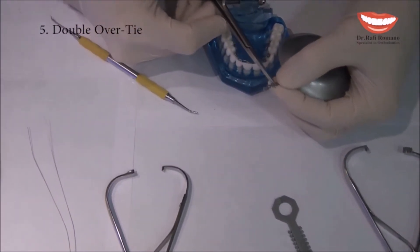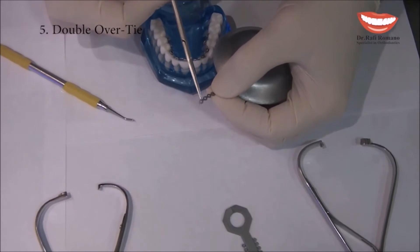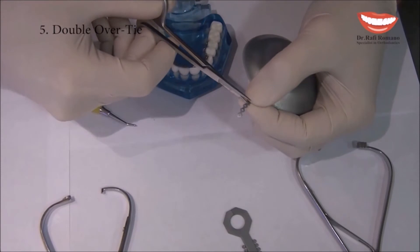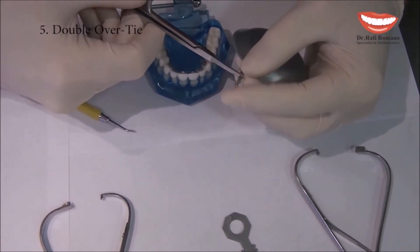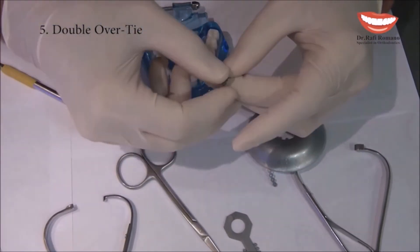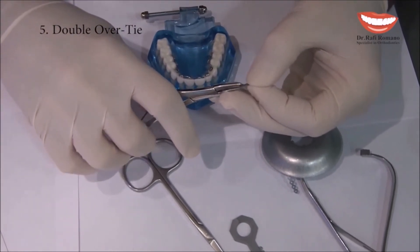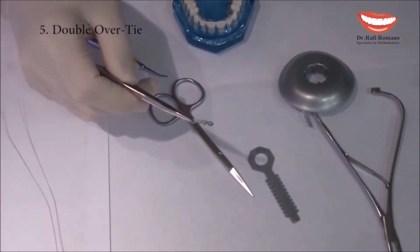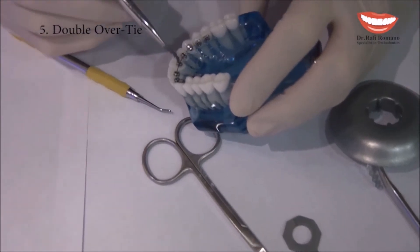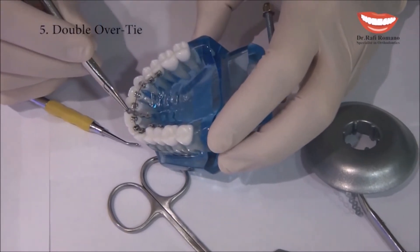Double Overtie, although we use a power chain, actually uses one elastic module under the wire and one above the wire. First, I cut a small piece of power chain with three to four links. Then I catch the power chain with the mosquito like this. Then I take off one of the elastic modules and put the power chain under the wire.